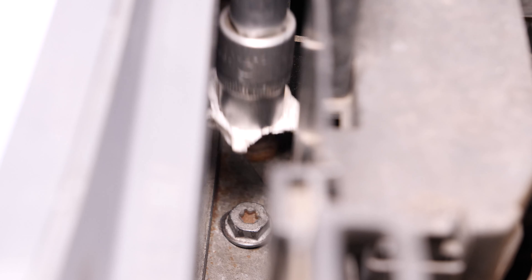Vuelve a colocar la tapa de apoyo de la batería, inclinándola para introducir las pestañas. Después, dóblalas un poco para cerrarla. ¡Operación terminada!